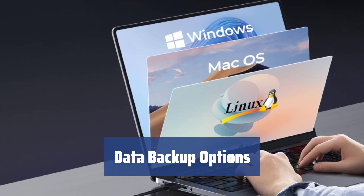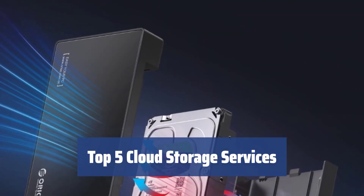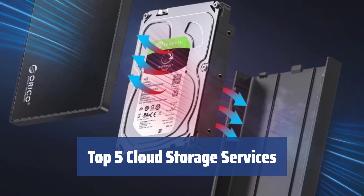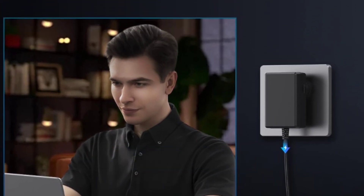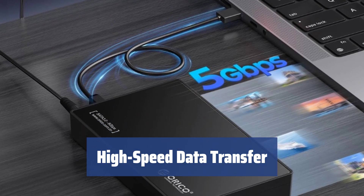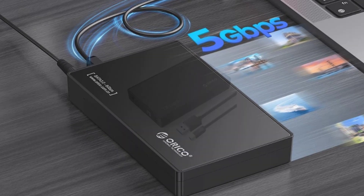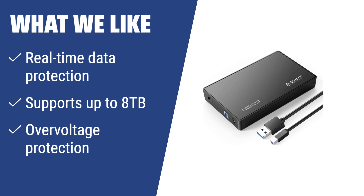Back up your data to an external hard drive or use cloud services to keep your information safe and secure. Take advantage of top cloud storage services like Google Drive, OneDrive, Dropbox, Mega, and Yandex Disk to store and protect your data. Amazon Basic's USB 3.0 cable offers high-speed data transfer with a 9-foot length for your convenience. What we like: If you are concerned about data protection and need a hard drive enclosure with support for up to 8TB, the Orico 3588 S3 is the ideal choice. It also offers overvoltage protection and overload and short circuit protection for added safety.